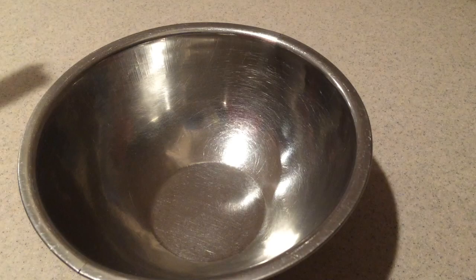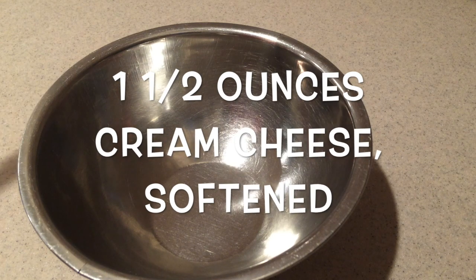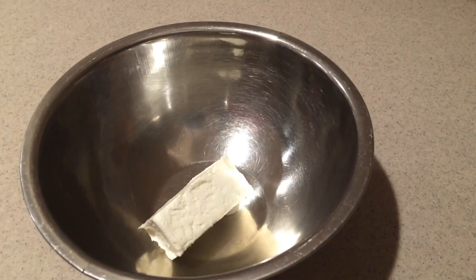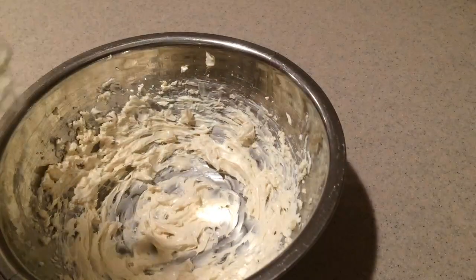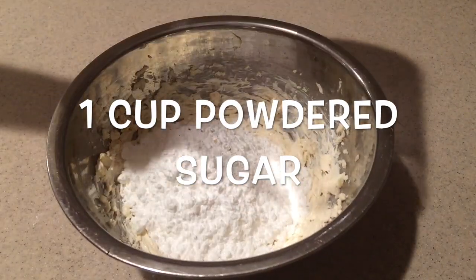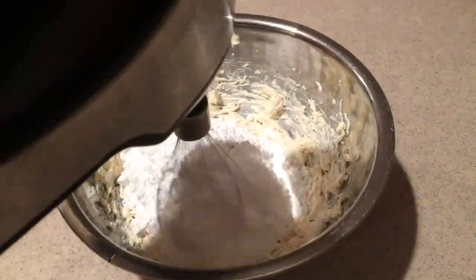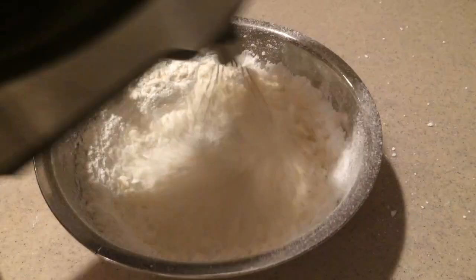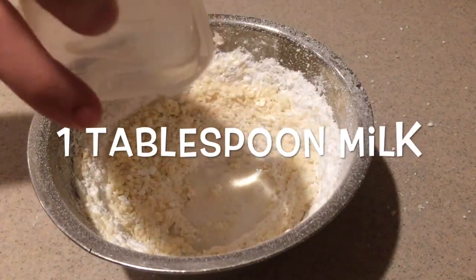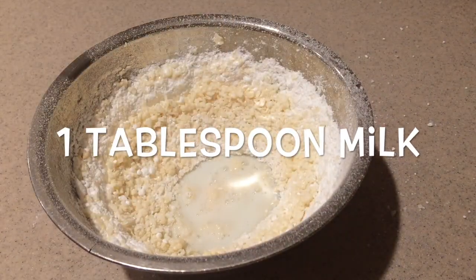Then to make the cream cheese frosting, in a small bowl add the softened cream cheese and the vanilla extract and beat them with an electric mixer until they're smooth. Then add in the powdered sugar and mix it in until it's mostly combined. Then add in the milk and mix it in until it's combined.